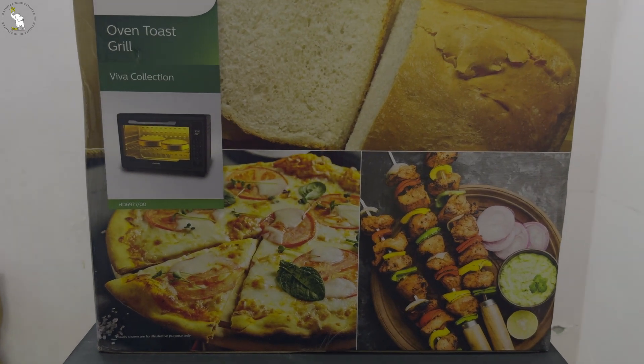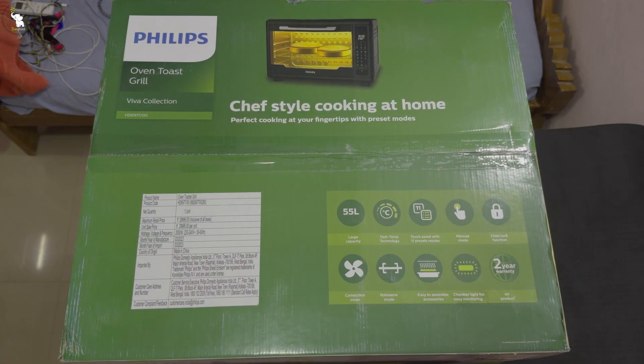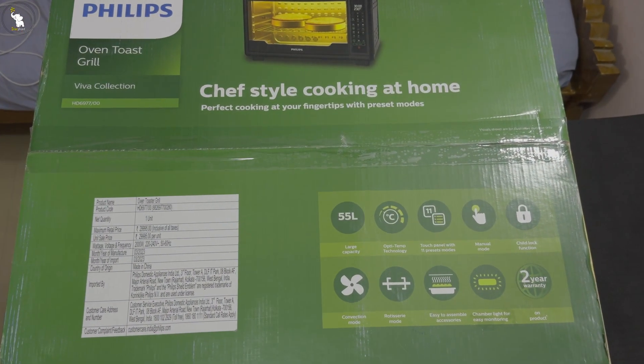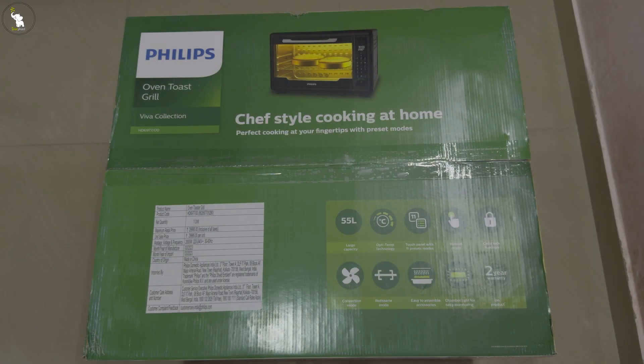As you can see, the box seems big like an old TV box. It weighs around 15 kilograms including the package. Let's unbox this pack.